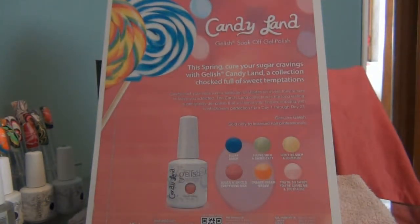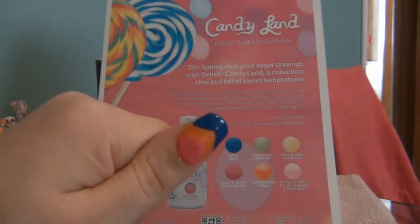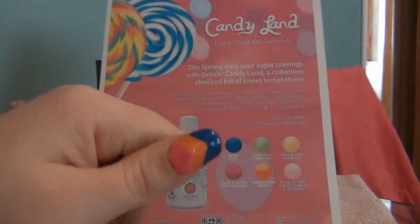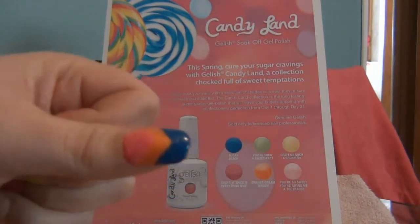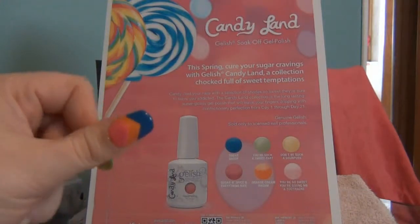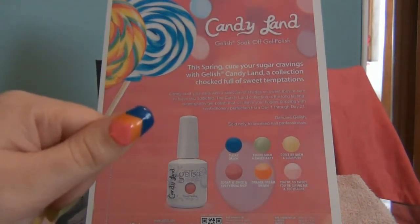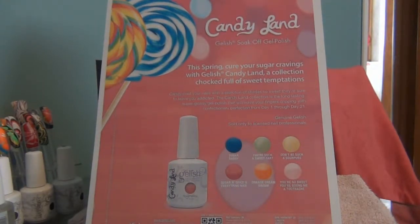You can have them plain like this, just their natural color. Or you can do different design techniques like arrows — I've done this with Sugar Daddy, Orange Cream Dream, and Sugar and Spice and Everything Nice. I really enjoy that you can be so versatile and try different styles with the Jellish gel polish. It is long lasting — you can do your house cleaning, do dishes, and not have them scuff up. It does last from day one right through day 21 as it says. Candy coat your nails with a selection of shades so sweet that they're sure to leave you addicted. The Candyland Collection is the long lasting super glossy gel polish that will leave your fingers dripping.